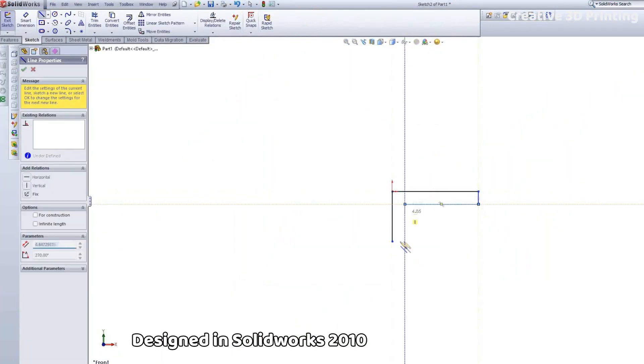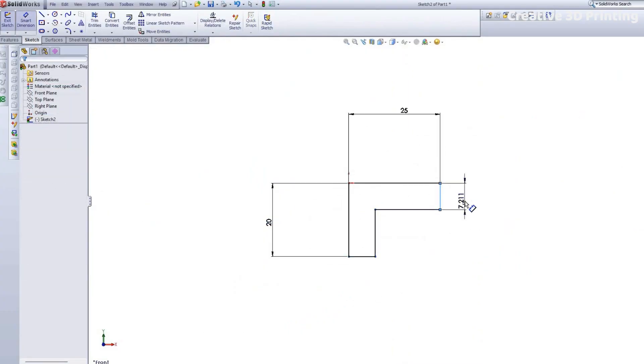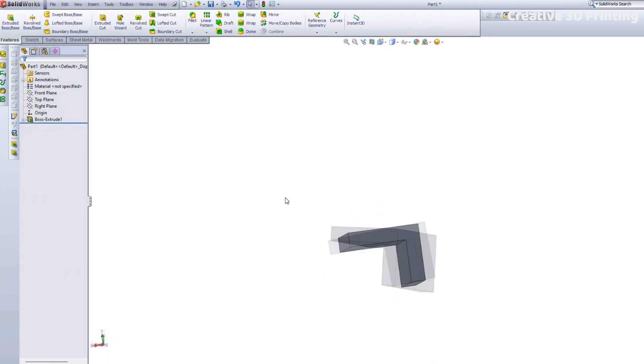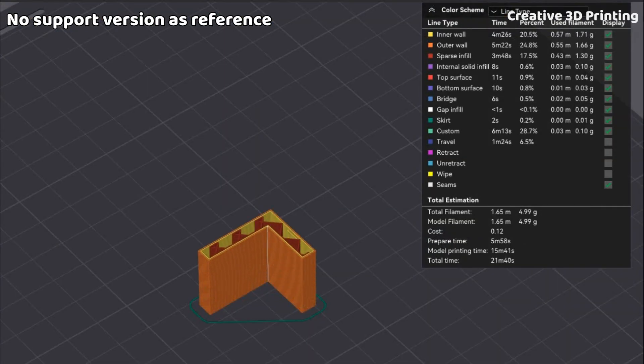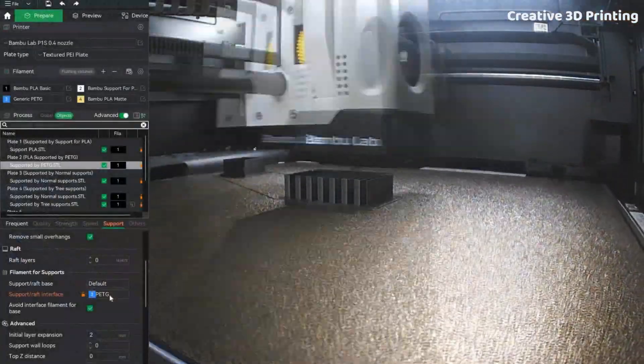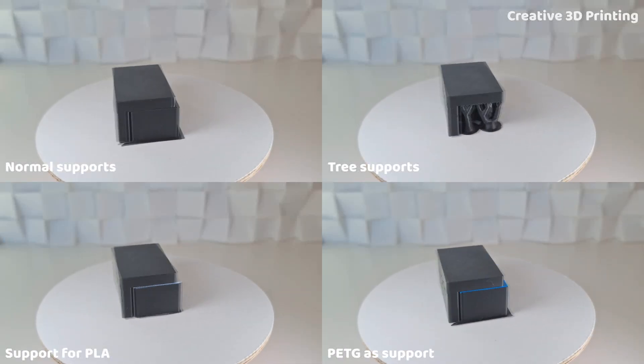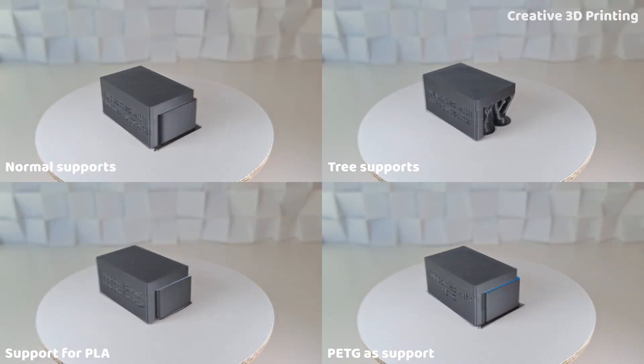I started by designing a simple part with a large overhang, intentionally orienting it poorly so I would need support. I also printed a version without support, orienting it properly to have a reference with the correct dimensions for comparison. I then printed the part using four different support methods, and with each print I removed the support and compared the results.